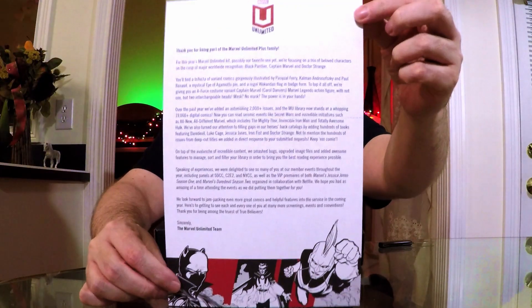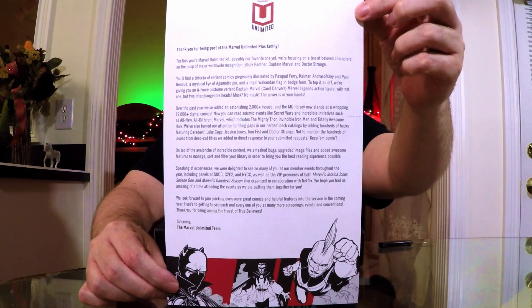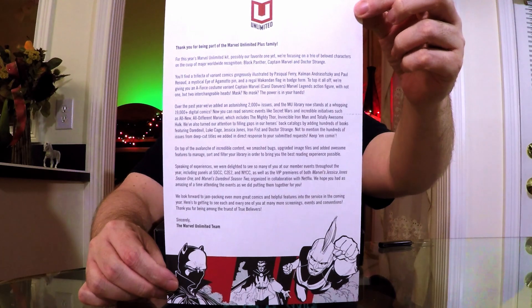Let's go through the comics first. We get a little letter — nothing personally identifiable in there. The only thing that bums me out is when I signed up I used my dad's name, so my membership card actually has his name on it. Maybe one of these days I'll get that figured out.